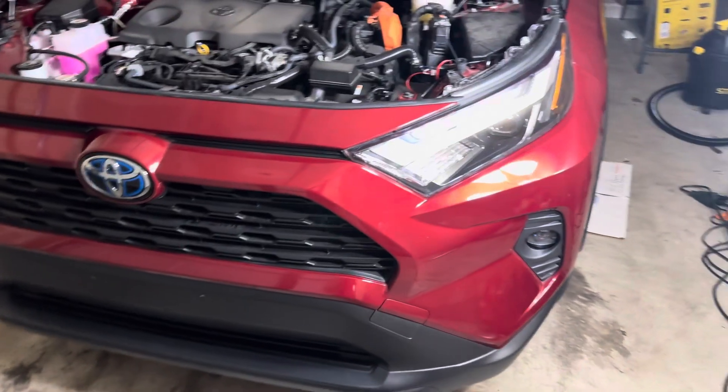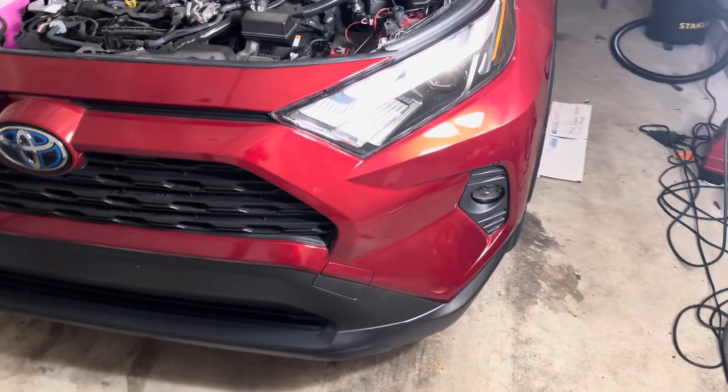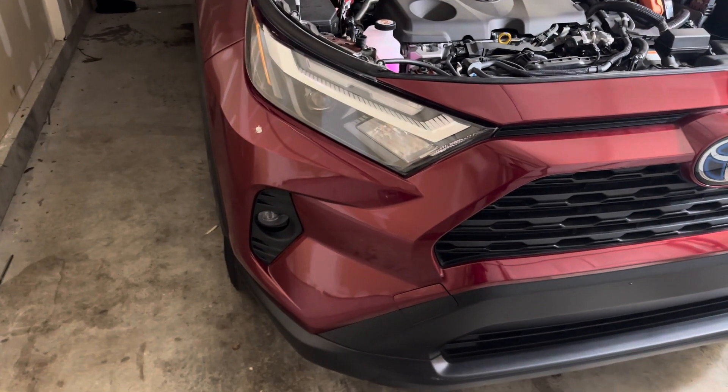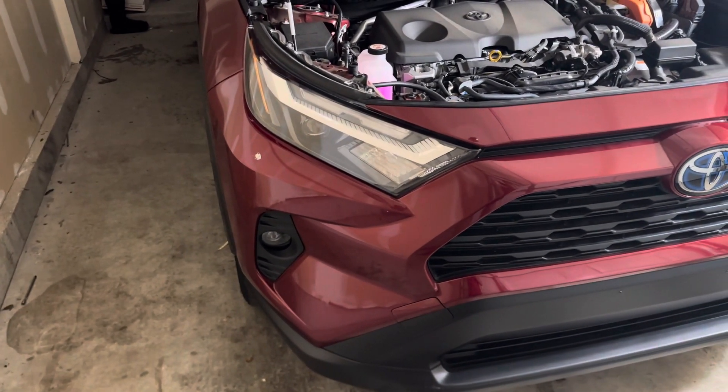Or you can go to Amazon and find them there. Do your research before you buy them, though, because there have been people who bought these fog lights thinking it would work for their application. Thanks for watching, guys — I'll see you in the next video.